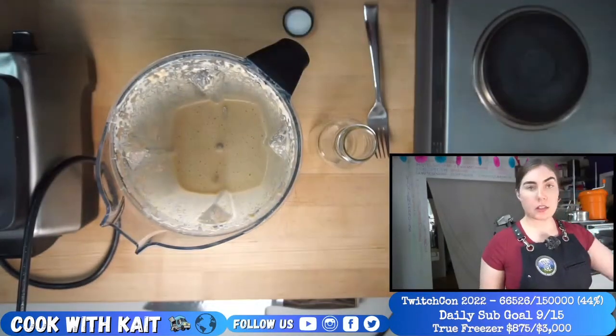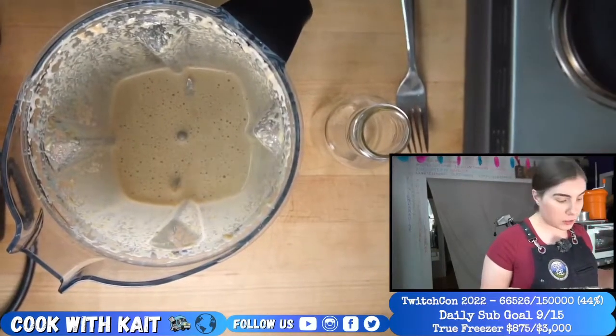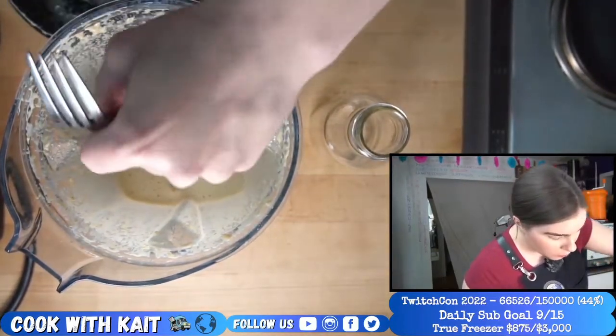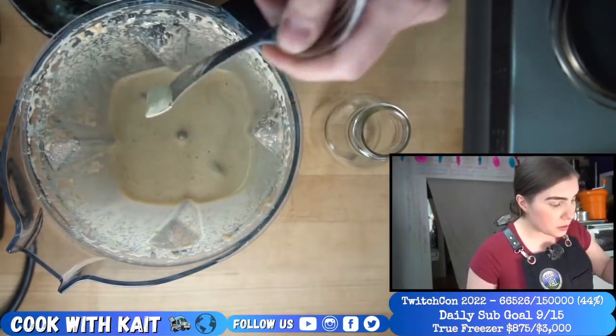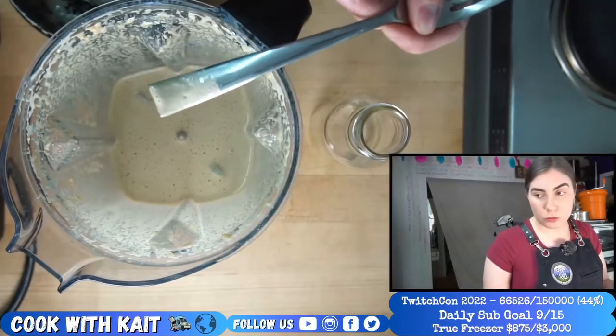Yeah, and then we got a brand new container. First thing before I even pour it out — make sure we're happy with it. I want this consistency because it'll mix in with the rice really nicely.